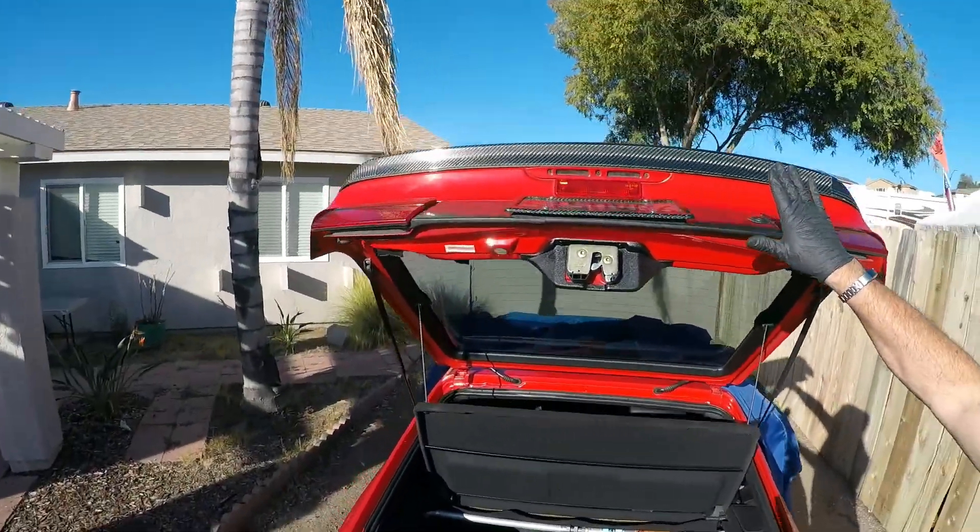There's a central locking system issue that is really common on all of them that have a hatchback like this. We're going to show you how to deal with it. It takes like a minute.